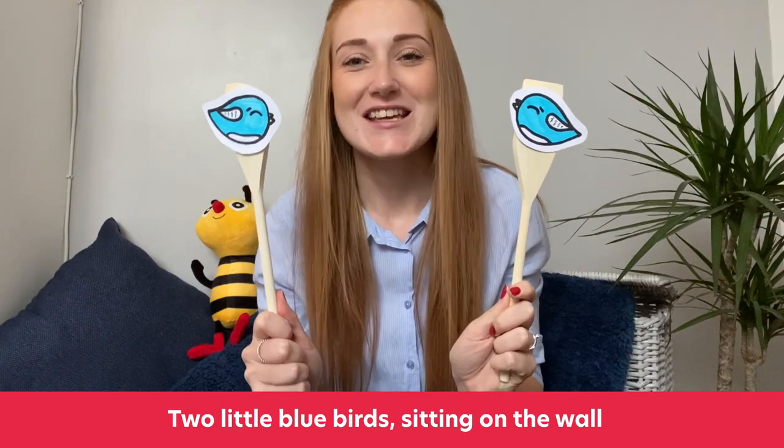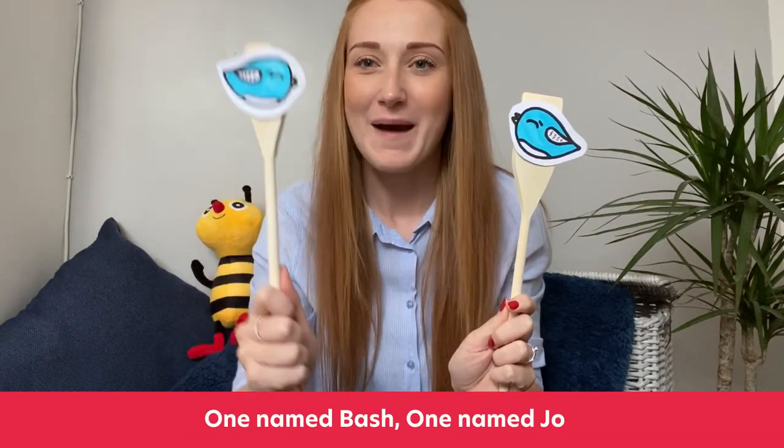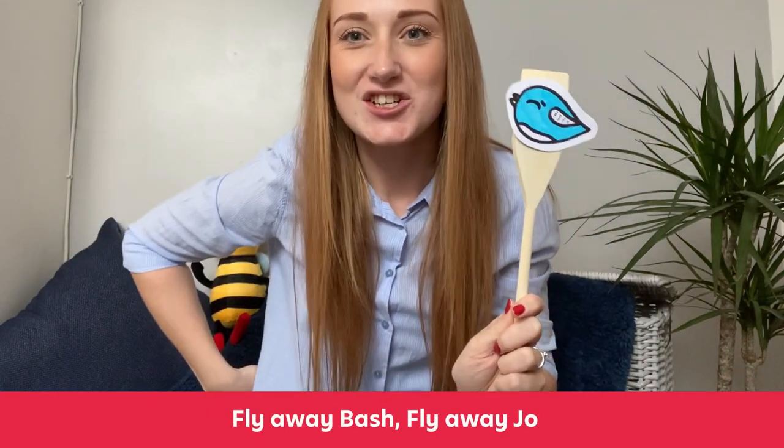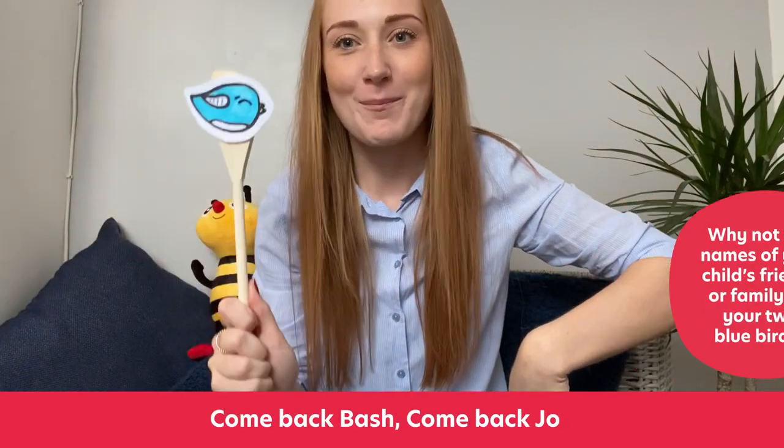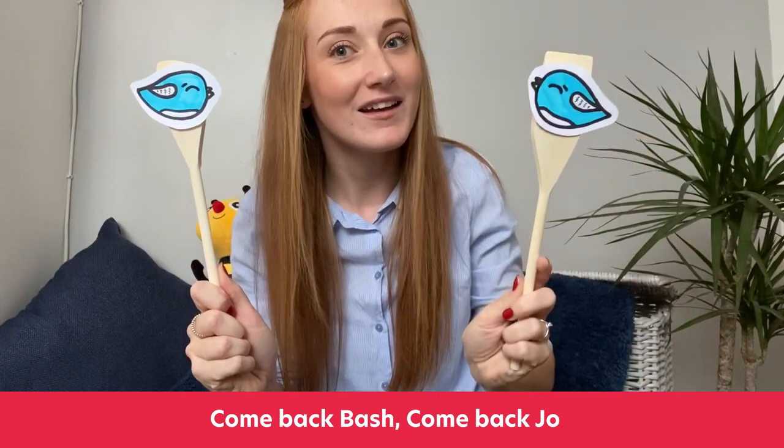For our next song we need two wooden spoons because I have got Bash and I have got Joe. Hello Bash, hello Joe. And we're going to sing Two Little Bluebirds. One, two, three. Two little bluebirds sitting on a wall, one named Bash and one named Joe. Fly away Bash, fly away Joe. Come back Bash, come back Joe.